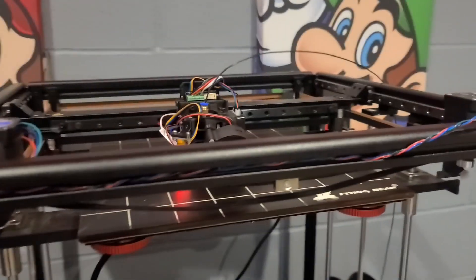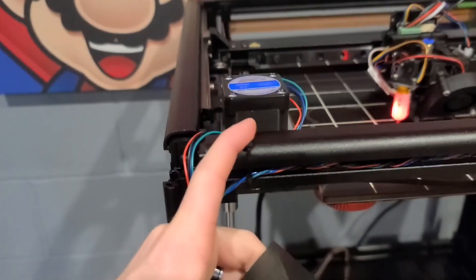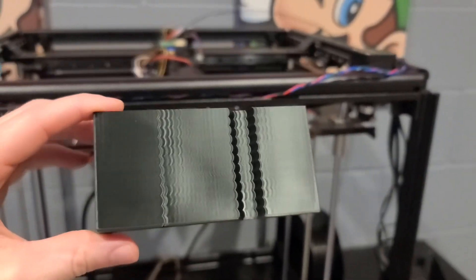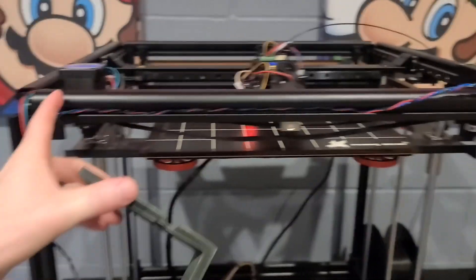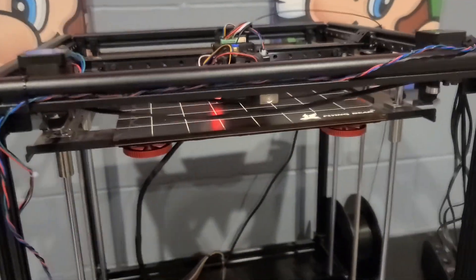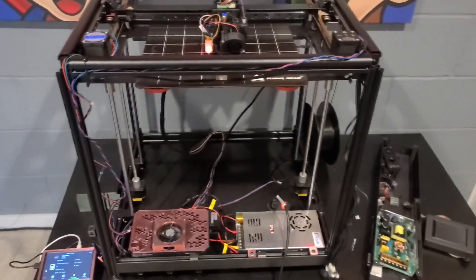I did notice the quality of the stepper matters — this one's a $13 Amazon stepper, this one's a Printed Solid $40 stepper. The print quality on the good side has some ringing but is okay, and on the other side you can see all the artifacts from the junk stepper. Still working on it, still doing some calibration, but this is going to be a sick machine once it gets going. Pretty excited.